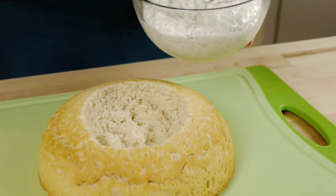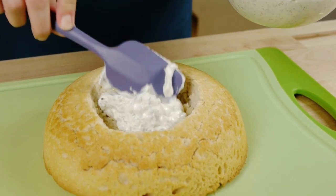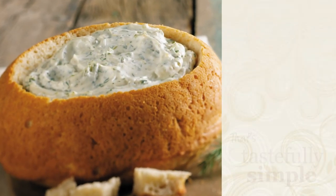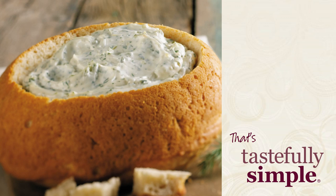It's best to start small and go bigger if you need to, because once it's gone, there is no going back. Then put the dip inside and you are ready to serve. A Bountiful Beer Bread Bowl is simple, delicious, and fun. Now that's Tastefully Simple.